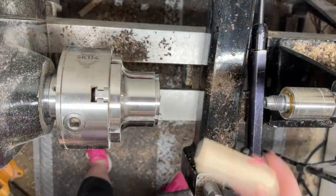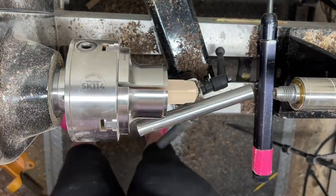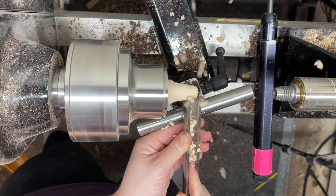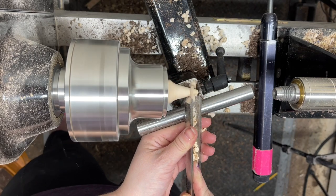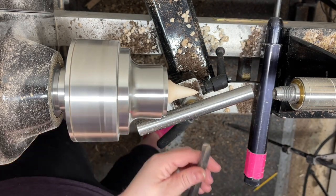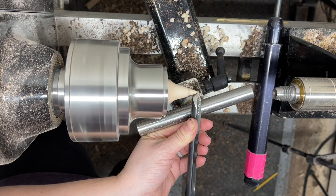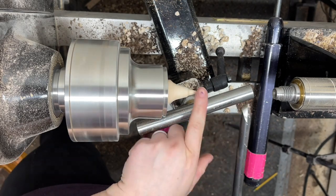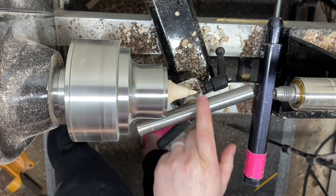Now I've got the body finished, and I'm just going to set that to the side while I turn my beak. You could turn your tail first, but I'm still waiting for that glue to fully cure, just in case it was still a little bit wet and uncured inside. I switched chucks, and I'm using my Axminster chuck now — that's what I typically use to hold my small spindle pieces or finial blanks. I have a piece of maple in the chuck right now, and that's what I'm using to give my beak a little bit of contrast.